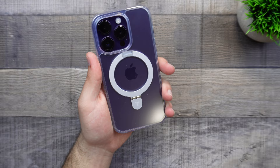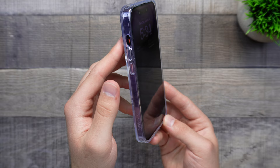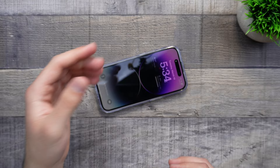Taking a look at the back, as we can see, it is a clear case — we can see the color of the phone perfectly, which looks really nice. We do see the TORES logo just down there, so that's basically it for the branding. We do have our MagSafe magnets right here and the Apple logo right there. We also have a lip around our camera lenses, which is fairly large — so if you drop it on its back, the camera lenses should be fine in most scenarios.